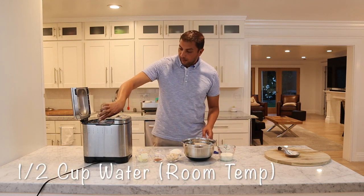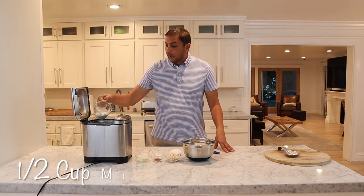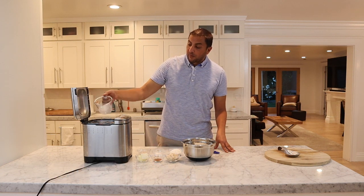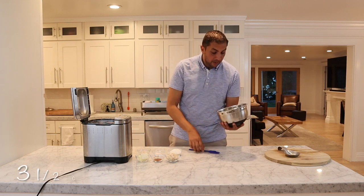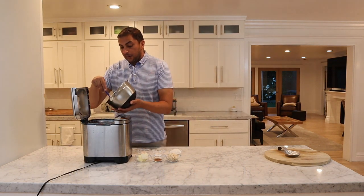our milk. You want to use whole milk, because if you use skim milk or something like that it'll make it a lot drier — it won't be as moist. Now we'll get started on our dry ingredients: our flour,